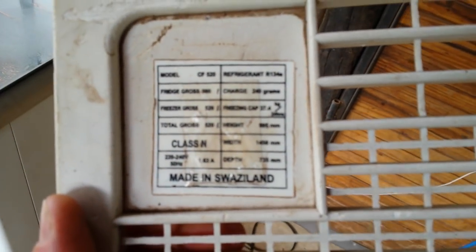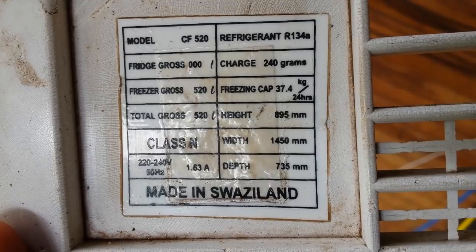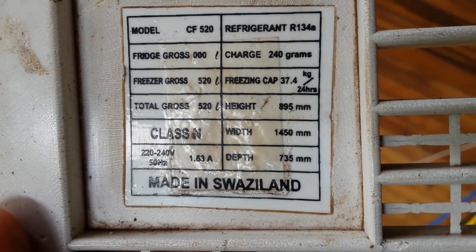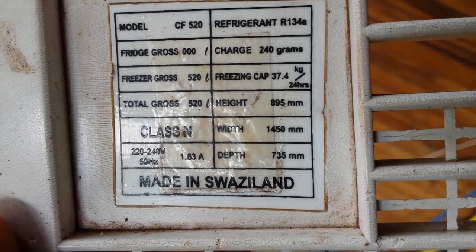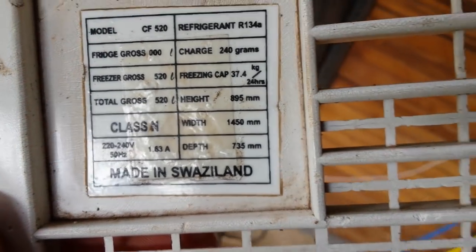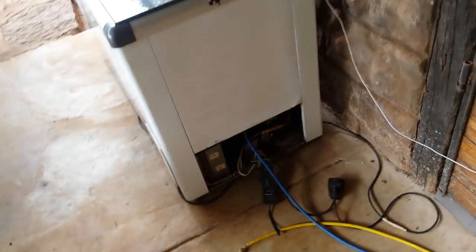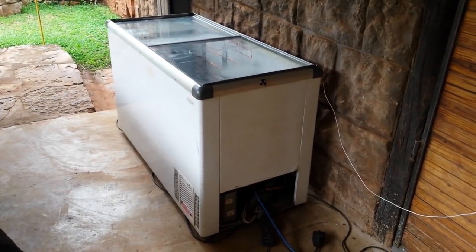Just if you don't believe me, here's the manufacturer's plate — this is what the fridge used to be. It's a 520-liter fridge, and there you can see it's 134A. It's supposed to be 1.63 amps, and it wasn't doing that — it was doing about 2.6. So I've made a 50% difference in this, and it works quite well. Hope this will help you guys.